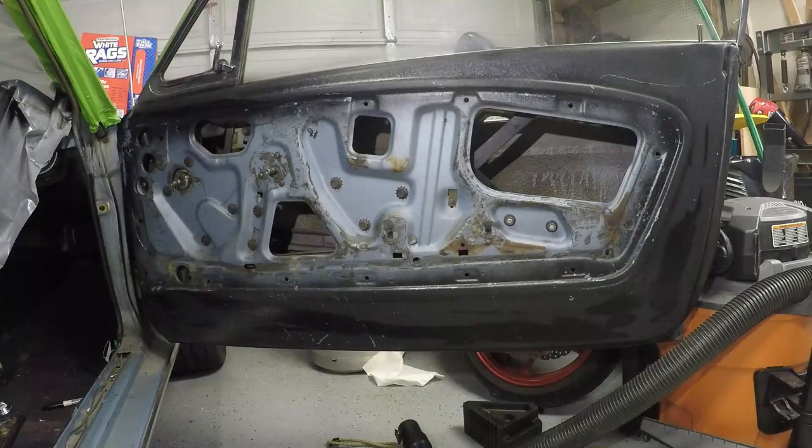Alright, so now that everything is all scuffed up and wiped down, we're gonna go ahead and mask off what we don't want to paint, and then we'll get painting.